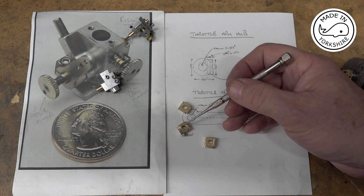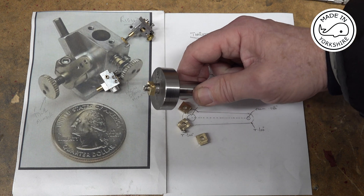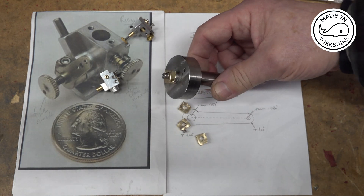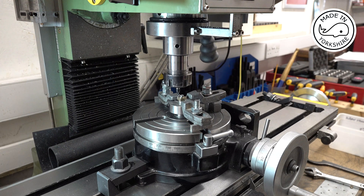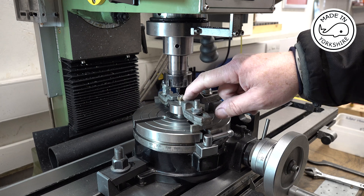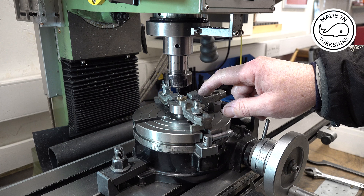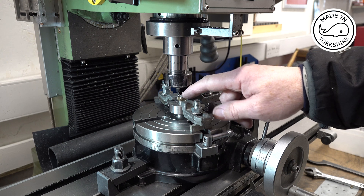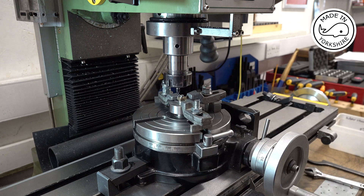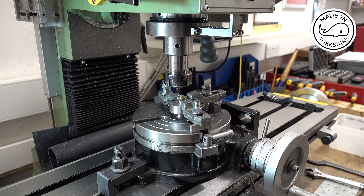Those seem to have turned out okay. To turn the radius I'm going to use this two morse taper mandrel and put it on the rotary table. I've just clamped the mandrel down on the rotary table and this clamp here is stopping the piece from rotating. It's just a matter of moving the table forward — or back rather — by maybe a tenth of a thou, and turning the table to put the radius on. So we'll give it a try.